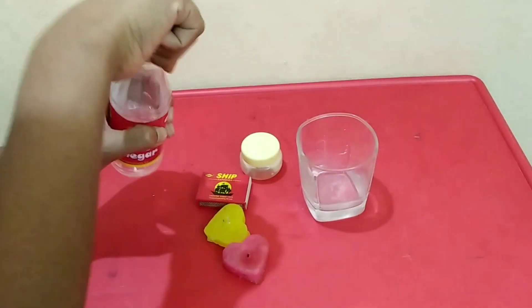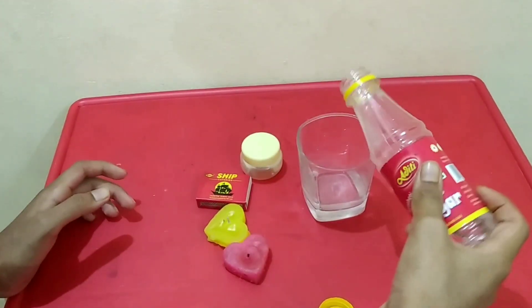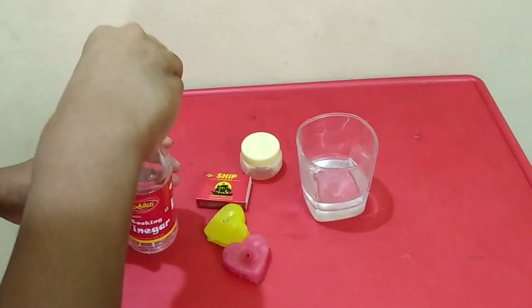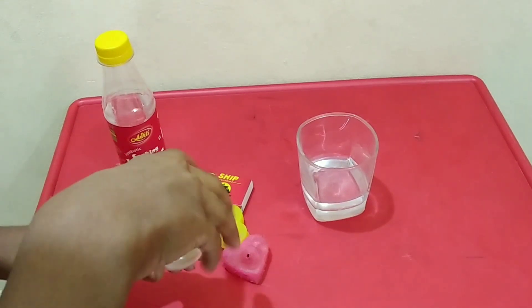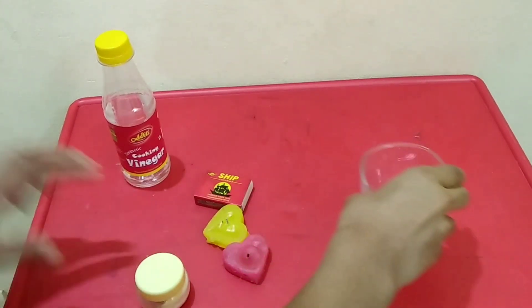First, let's take the glass and pour the cooking vinegar into the glass. Now let's add some baking soda into it.